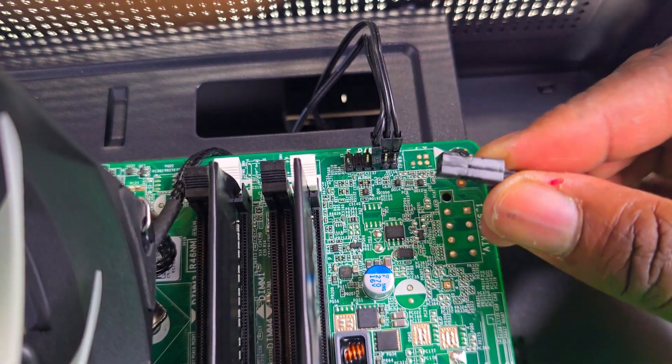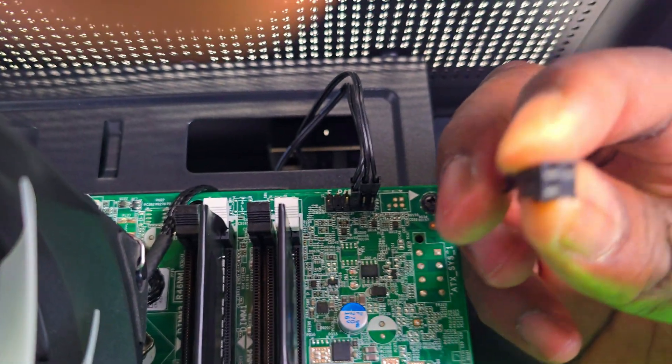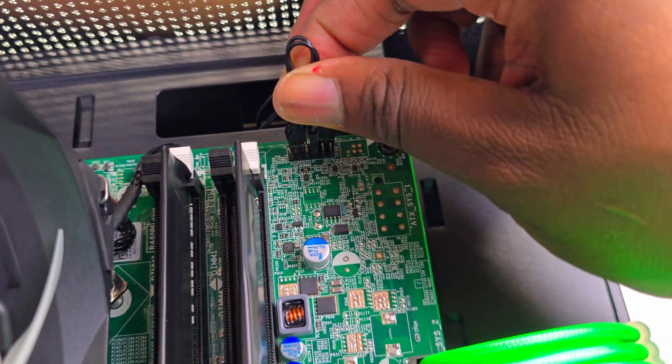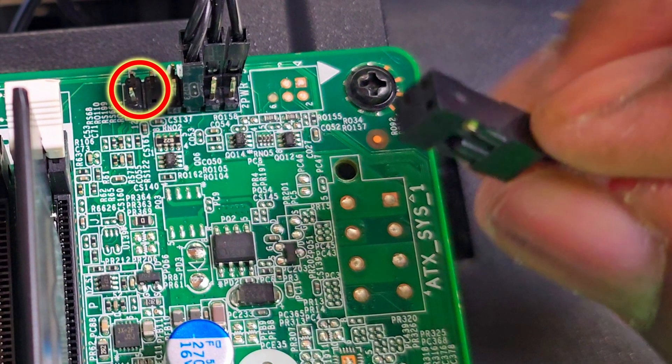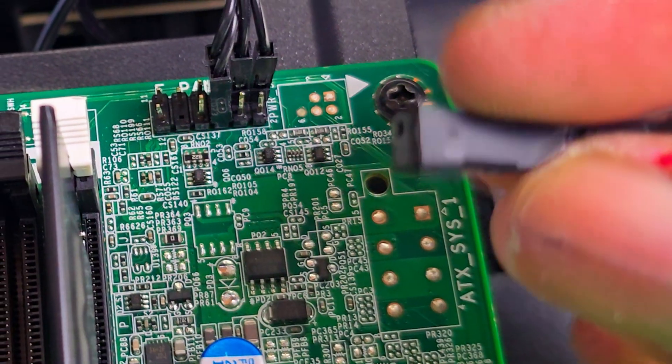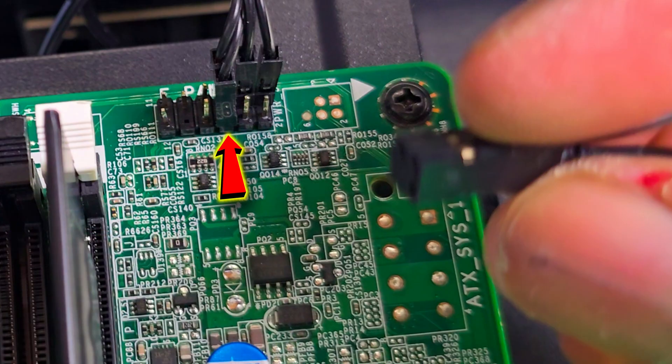Grab the sensor plug — the one we cut earlier in the video — because we need those three pins on the far left of the front panel header on the motherboard. We need to put it back on that left side. It has three holes: put it where you see two pins on top and one on the bottom, with one blocked-out empty position. Insert it the same way. For the power switch, skip two pins top and bottom, then move to the next two to connect the case power switch. After that, plug the LED connectors — minus and plus — and leave the other bottom two empty.